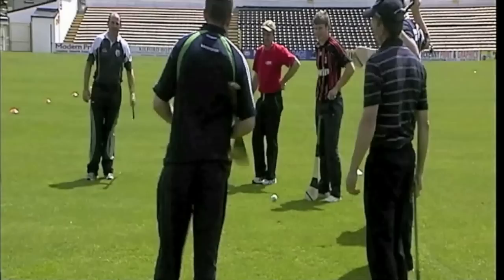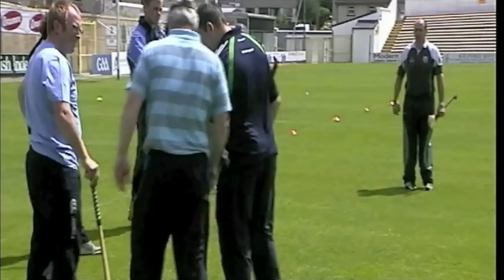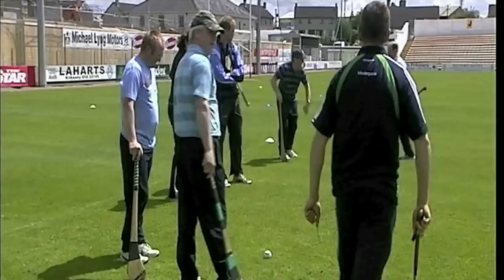Now what I want you to do is break into pairs — Paul and John, you go together. So just one ball each pair. Give me the spare ball you have, just pair off with somebody there and throw the spare ball out.